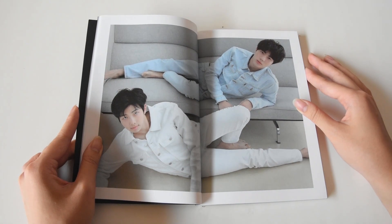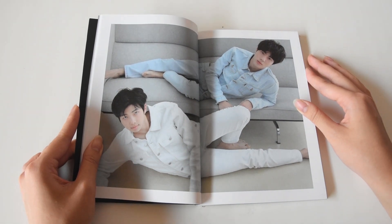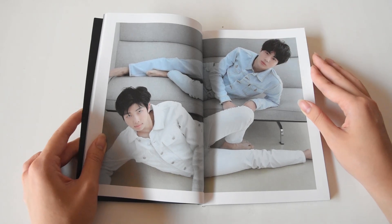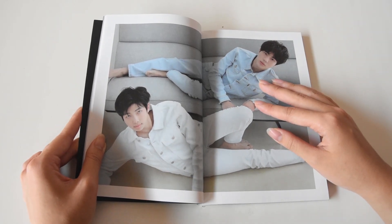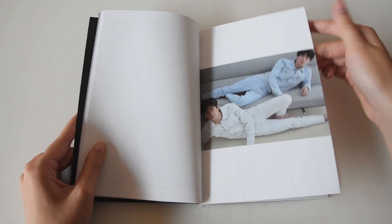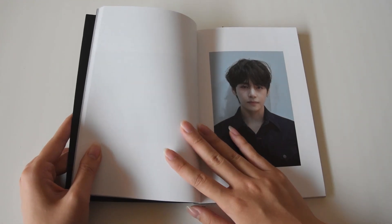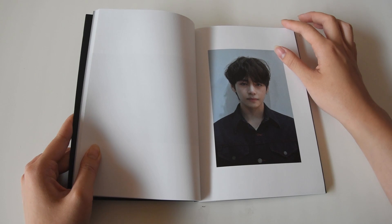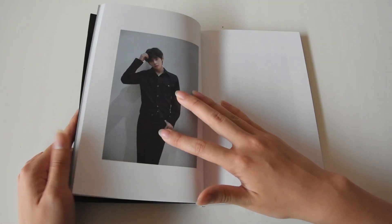Oh my god, Namjoon! Holy crap. That intense stare into the camera — I don't appreciate it, but at the same time I do, do you get me? They are serving looks. How could anyone be so beautiful? Oh my god, how is this man real? Tell me, please. Oh my god, it feels so good.